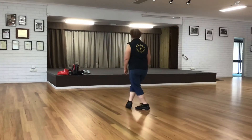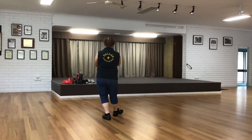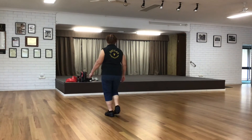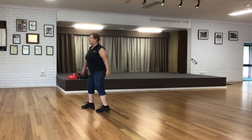And one, two, three, four, five, six, seven, eight. One, two, three, four, five, six, seven, eight. One, two, three, four, and five, six, seven, eight. One, two, three, four, five, six, seven, eight. And one.